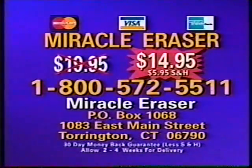Here's how to order. Originally priced at $19.95 plus shipping, now you can order six Miracle Erasers for only $14.95 plus $5.95 shipping by calling toll-free 1-800-572-5511. Or send check or money order for $14.95 plus $5.95 shipping and handling to Miracle Eraser, P.O. Box 1068, 1083 East Main Street, Torrington, Connecticut 06790.